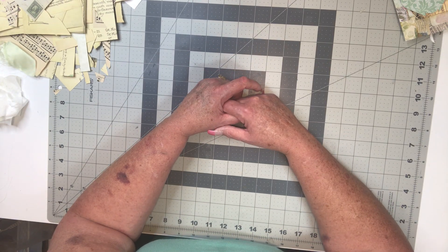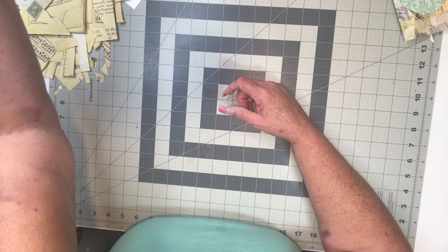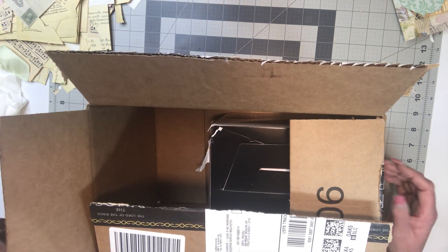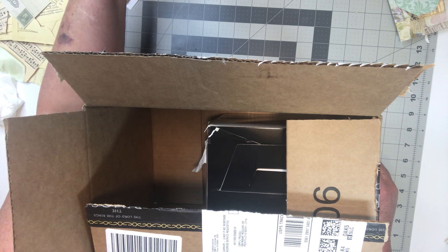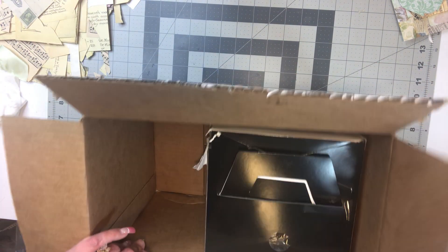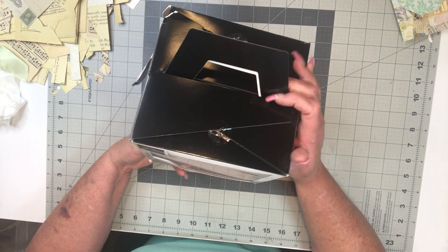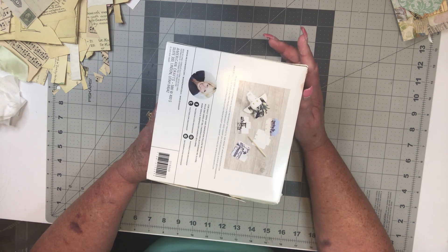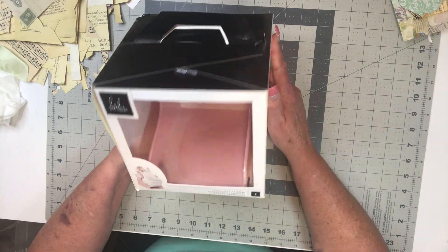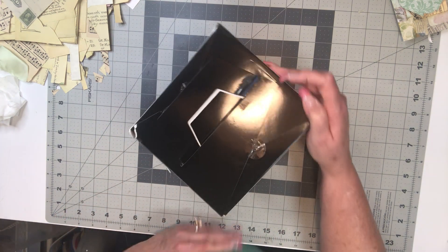Hey everybody, I'm Carol with Free Spirit Arts and I want to show you what I got in the mail — it's almost birthday month! Hold on, we have a wild cord that's gonna screw everything up. Okay, let's see if it'll hold. I'm a little concerned because look what shape this was when I got it — it is a mess. I haven't opened this; this is actually how it came. Let's open it and see.